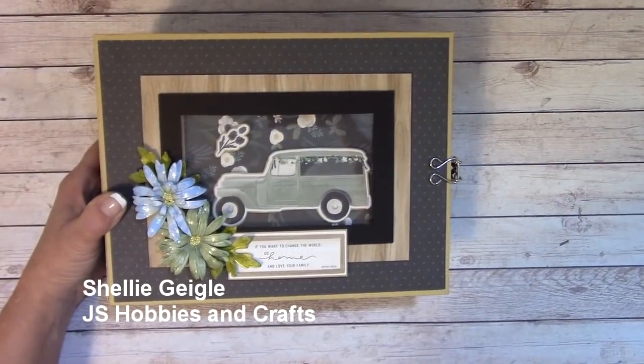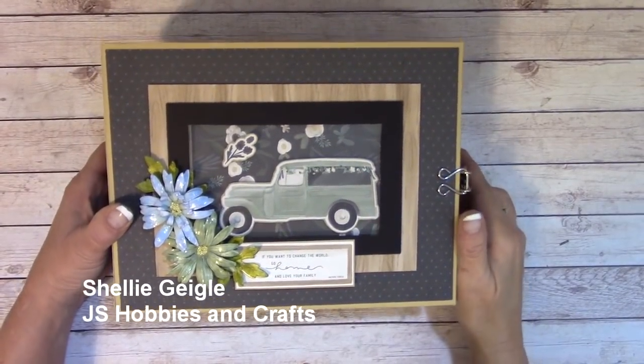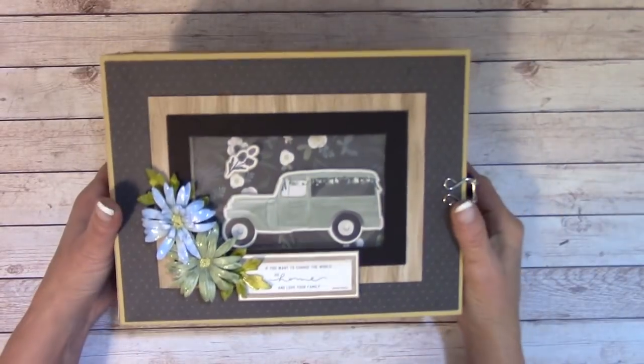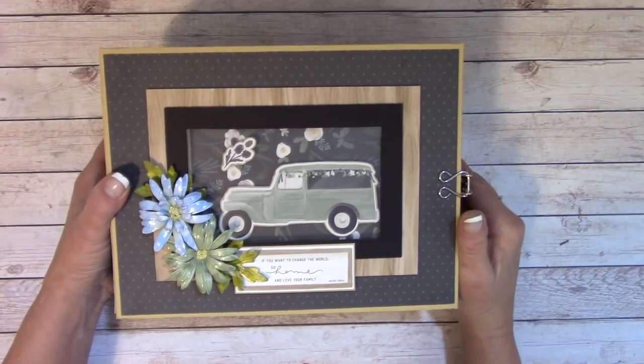Hello everybody, welcome to my YouTube channel. I'm Shelley Geigle with JS Hobbies and Crafts, and I've got another tutorial album for you that I really think you're going to like. It has a lot of flips, foldouts, pockets, and photo placement areas.